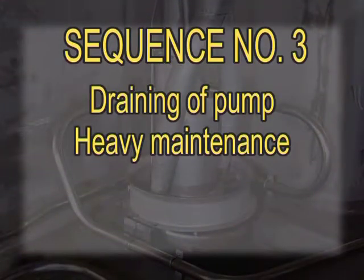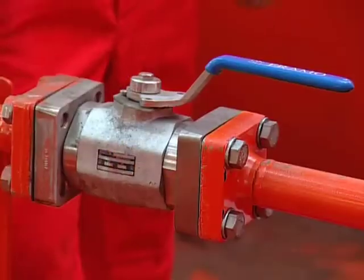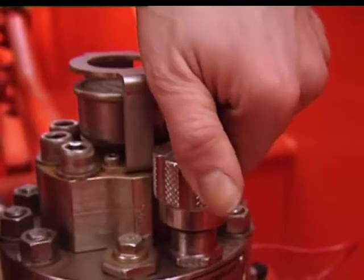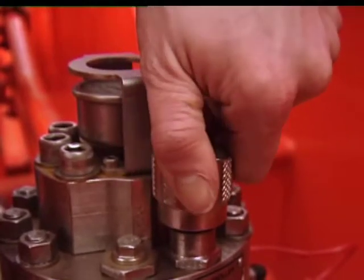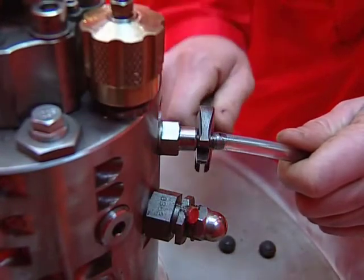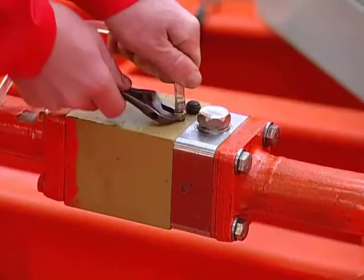Sequence number three: Draining of pump. Heavy maintenance. If you ever have to renew the mechanical oil seal, follow this procedure. Check that the hydraulic pressure inlet valve and the valve on the pilot line are closed and secured. Open the local control valve. Release all pressure chambers by using the bleed plugs in the STC valve and non-return valve.